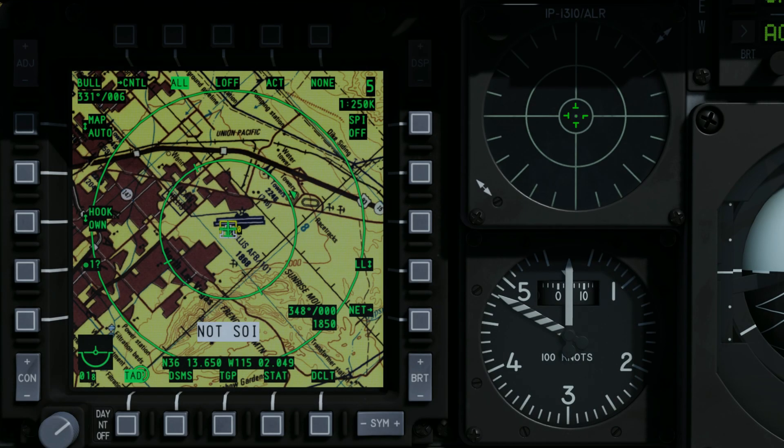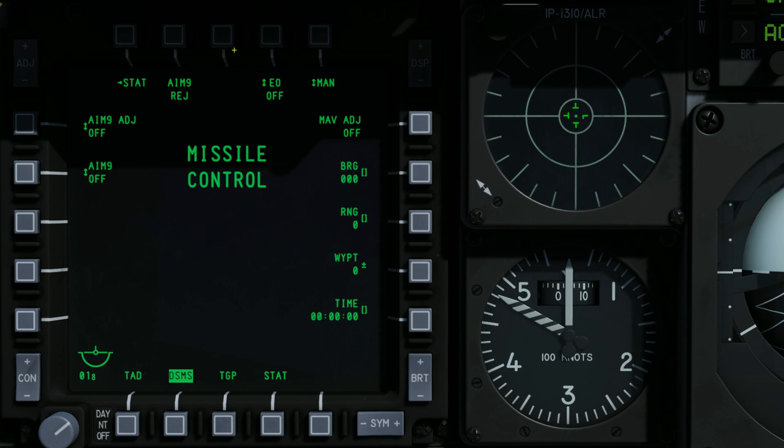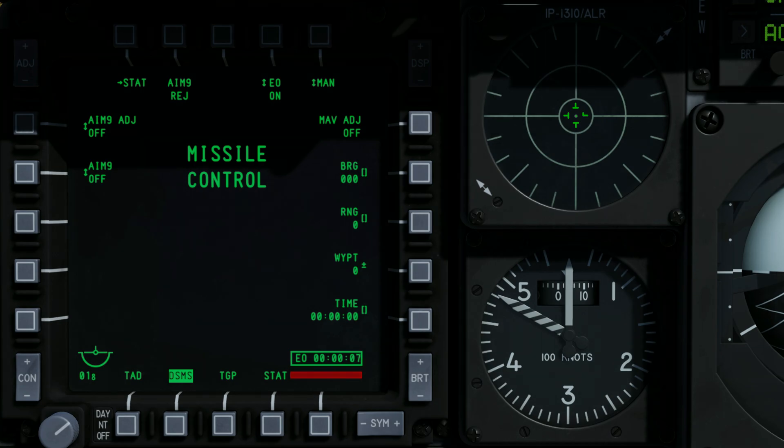The AGM-65 uses an internal gyro to stabilise the seeker. The gyros must be aligned before use. To start the gyro alignment process, open the Maverick page on the DSMS and press OSB4. The EO timer displays the time since the Mavericks were turned on, and the alignment process takes 3 minutes.